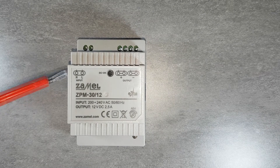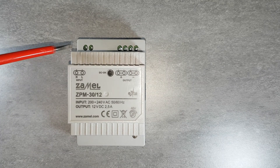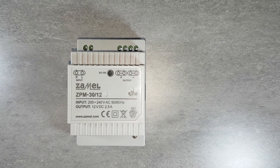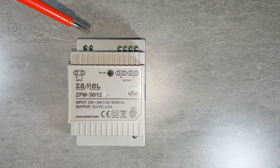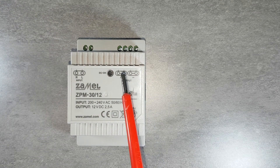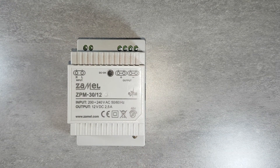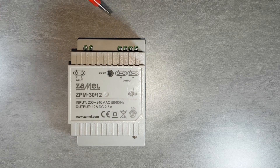The device has terminals L and N for connecting the 230 V AC supply voltage, and a positive terminal marked as plus on which a positive DC voltage potential exists.